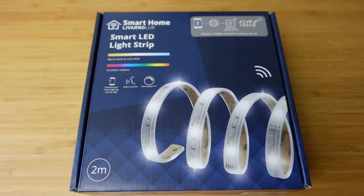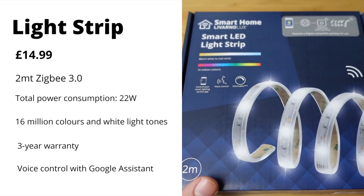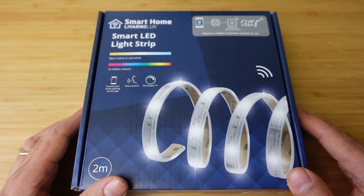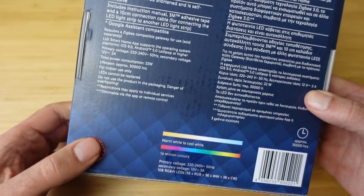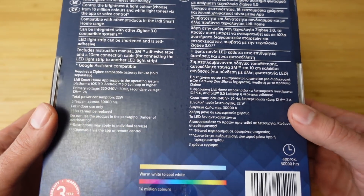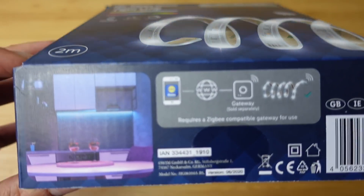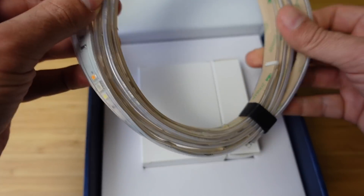Next up is the smart LED light strip — this is the one I'm most excited about. It's a two-metre light strip costing £14.99. It's got over 16 million colours and white light tones. We've also got 3M adhesive tape and a 10cm connection cable. Three years of warranty and a total consumption of 22 watts. Let's open it up and see all the details — this looks good!